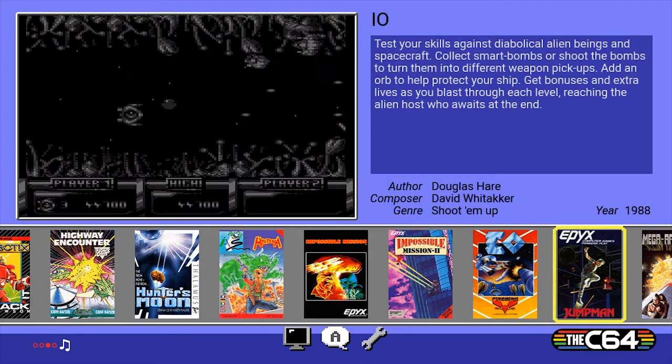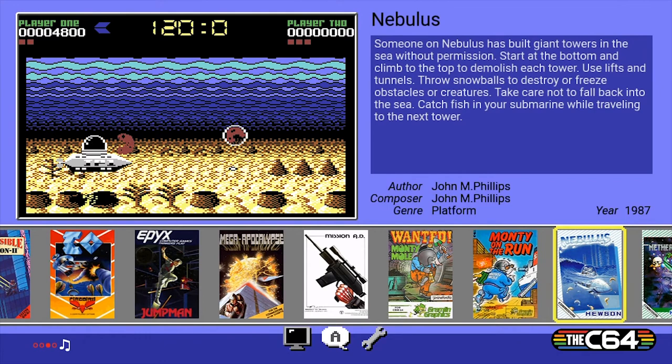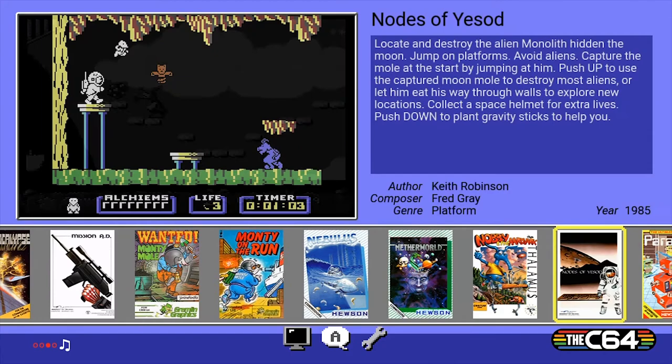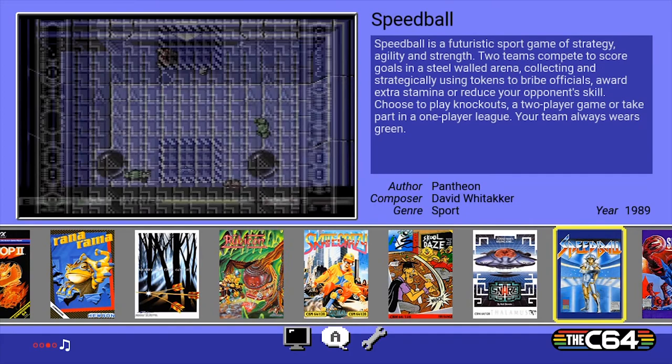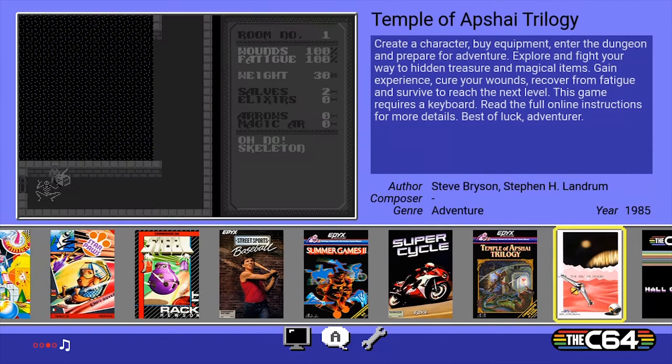Monty Mole and Monty on the Run — brilliant games. Nebulous — oh, that's the rotating tower game I remember. Netherworld. Nodes of Yesod. And I do believe we have Speedball — awesome. Ark of Yesod — yeah, one of my business partners actually worked on that game, he's a very cool programmer.